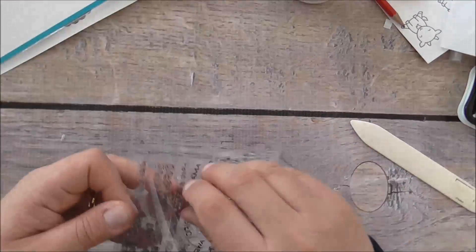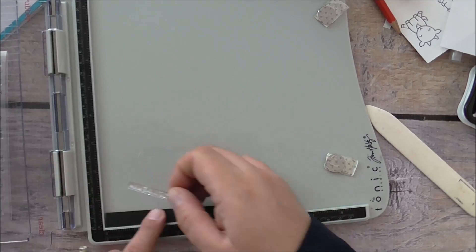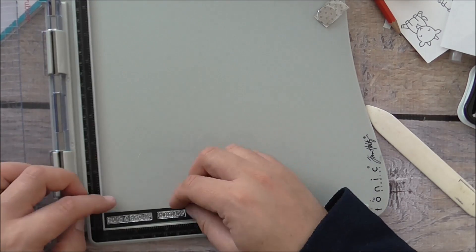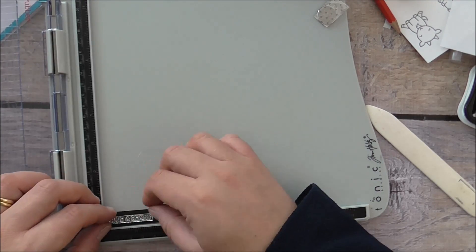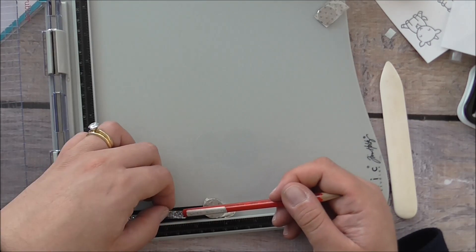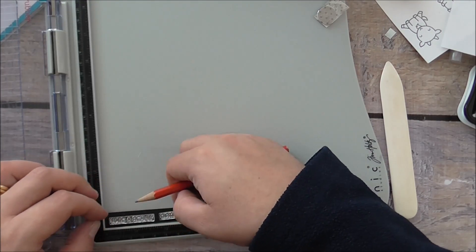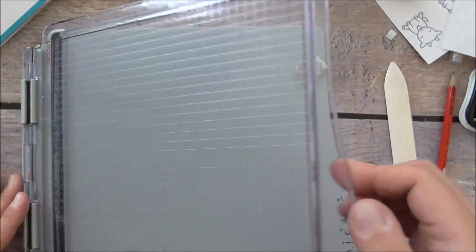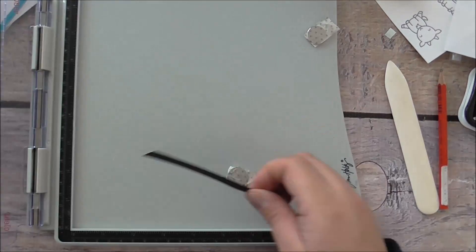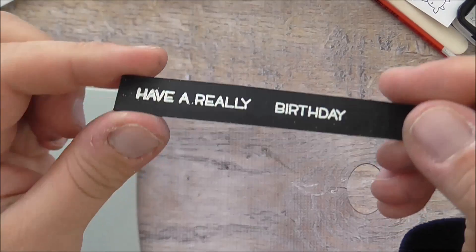I've got some black cardstock and I'm going to use the 'Have a Really Birthday' sentiment, positioning it on the bottom of my stamp platform. Brand new stamp sets tend to be sticky, so you'll see me struggling to get it straight. I try using pencils to stop it from sticking — but it stills sticks. Eventually I get my embossing buddy and Versamark ink pad, stamp it, apply white embossing powder, and heat emboss it off camera. Now it's all done.